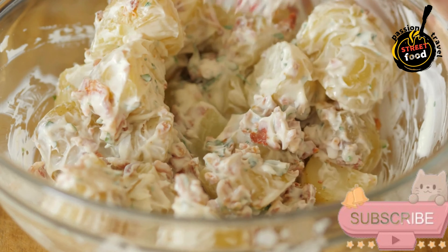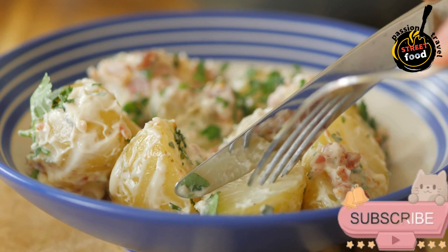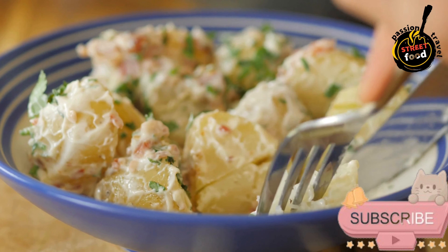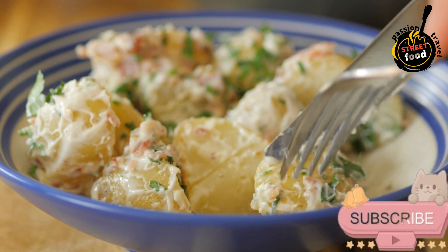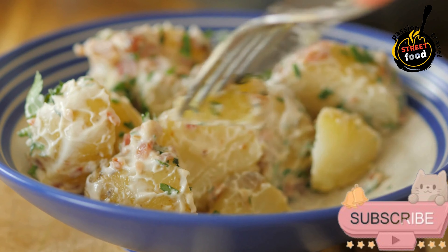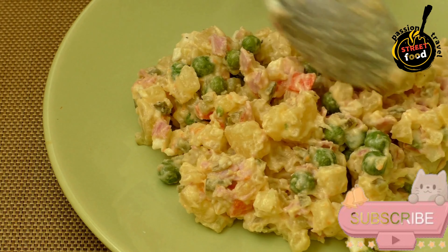Mix the salad. In a large mixing bowl, combine the cooked potatoes, carrots, peas, chopped eggs, and canned tuna. Gently mix to combine. Prepare the dressing by whisking together the mayonnaise, olive oil, white wine vinegar, salt, and black pepper until smooth. Pour the dressing over the vegetable and tuna mixture and gently stir to coat evenly. Cover with plastic wrap and refrigerate for at least 1 hour. Before serving, garnish with sliced green olives, roasted red peppers, and chopped fresh parsley if desired.